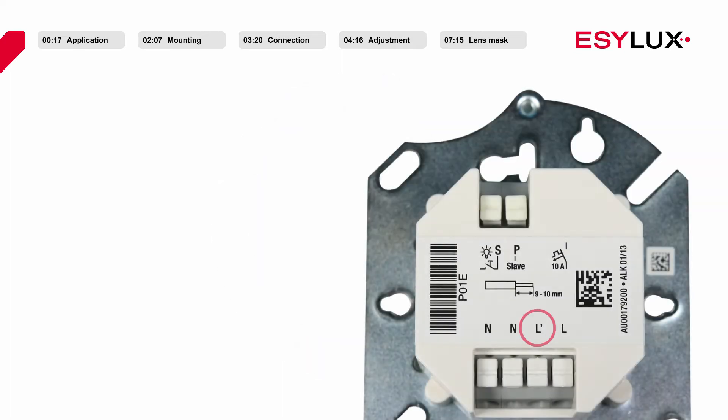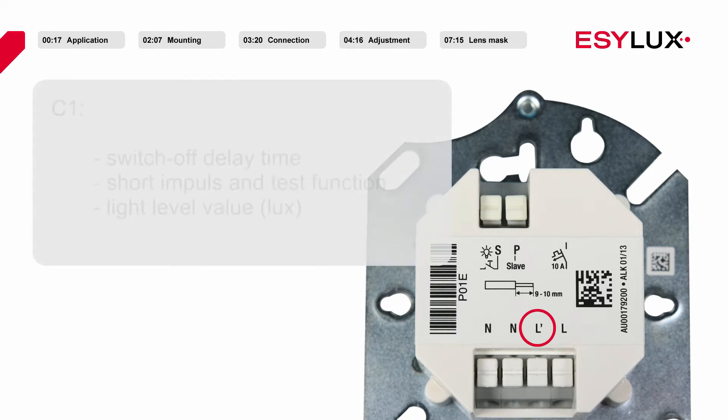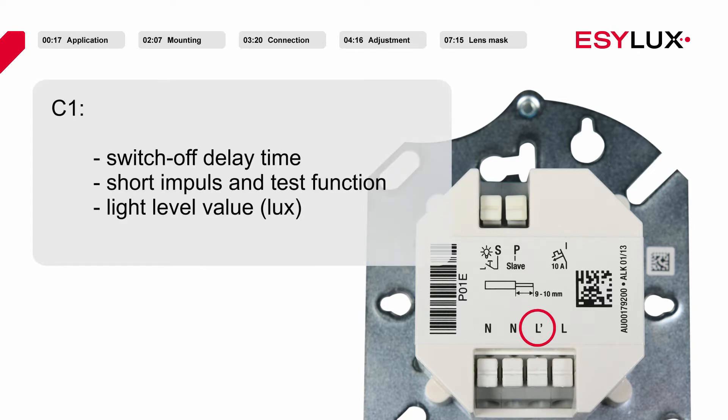Channel 1 of the detector is used for presence dependent lighting control. Settings for the switch off delay time, the short impulse and test function, and the brightness target value can be configured for this purpose.